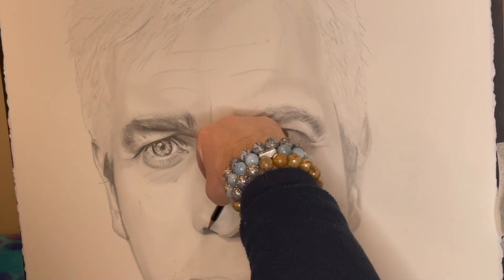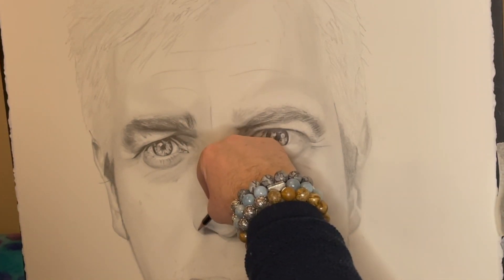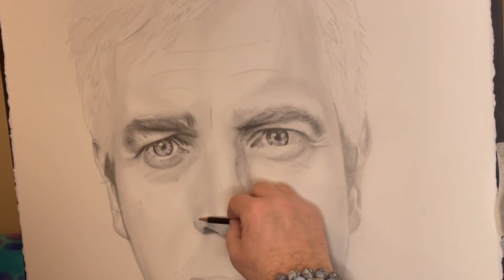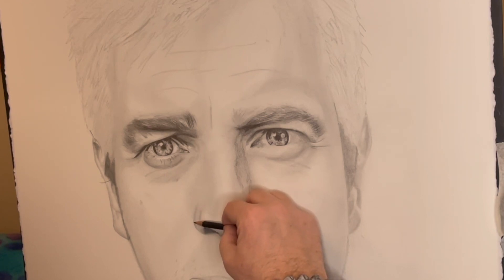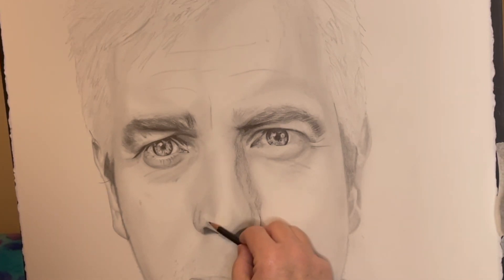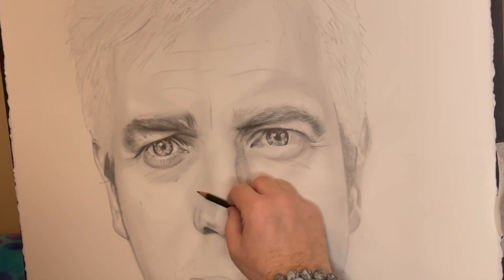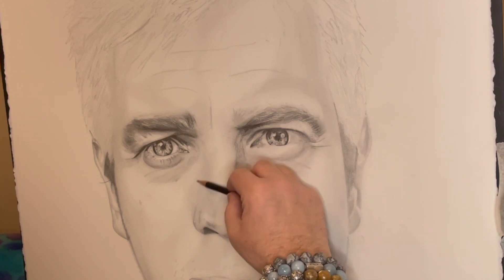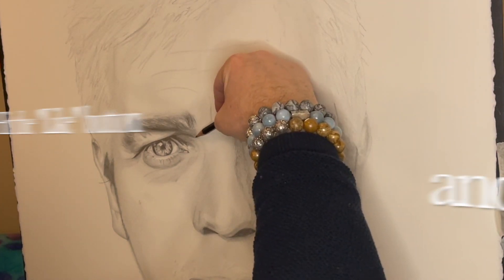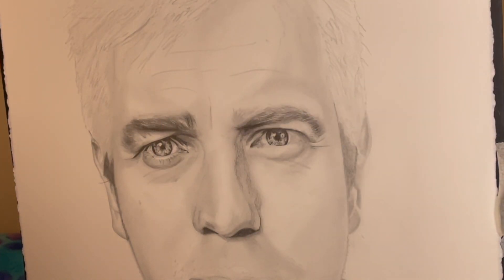Getting some of the depth on the right hand side of the nose is making me think I need to add a little bit of that same depth on the left hand side too. But the light is mainly coming from the left hand side, so the left side, even though it has some shadow to it, is not as dark as the right hand side — again just lightly going over with the pencil.